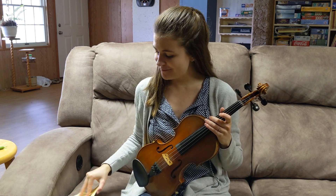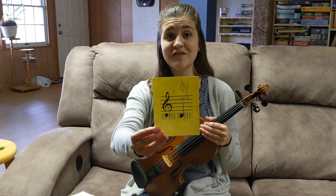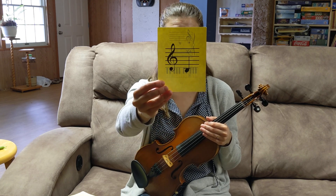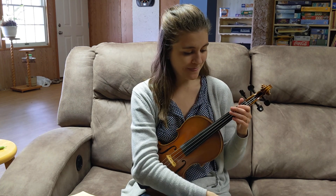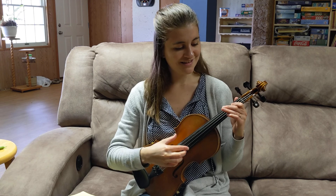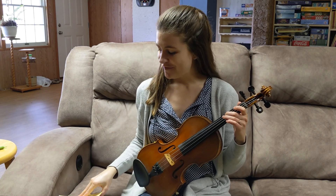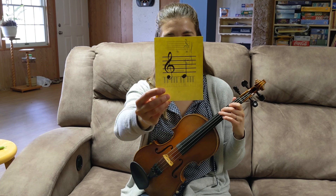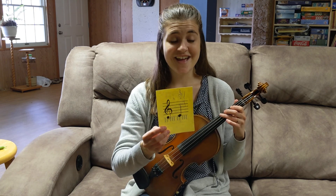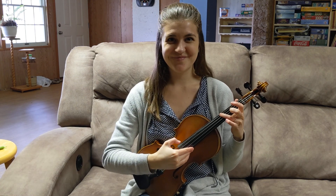Very good. Take a look at this one — use your strategy of counting down. This one is B, and it's two on the G. Let's play it. There you go — B, two on G. I've got one more here, I bet you can guess what it is. The note is C, and it's three on the G string. Let's play it. Really, really nice job.